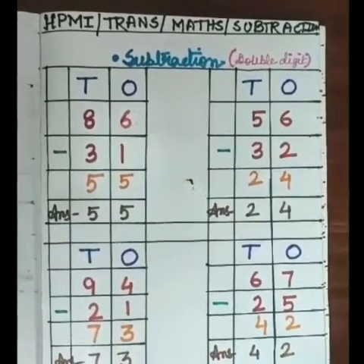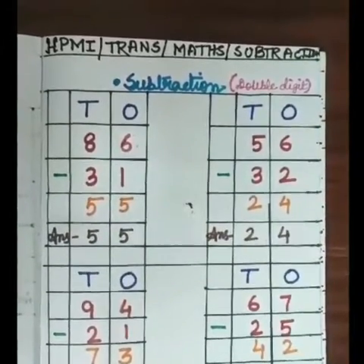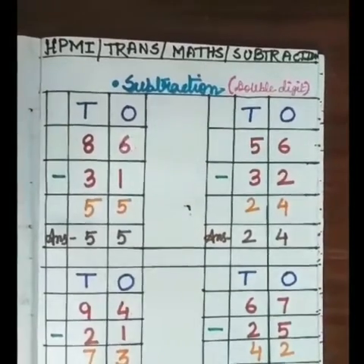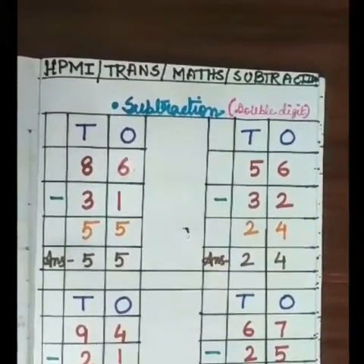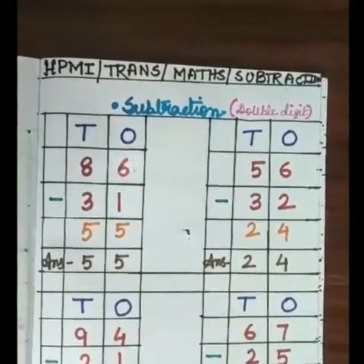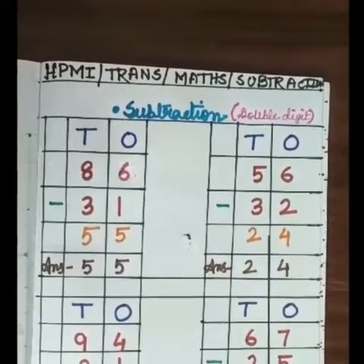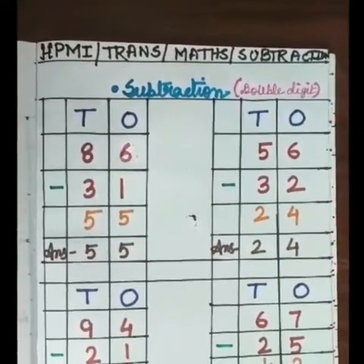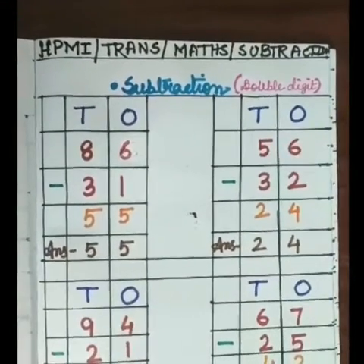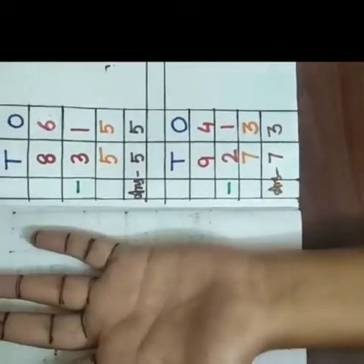Good morning children. Today we will again do double digit subtraction. As I have told you earlier, subtraction means counting back. So today we will do by using only the finger mark counting method. Today we will not use pictograph. So get ready with your marked hand, and at first we will do our first sum.